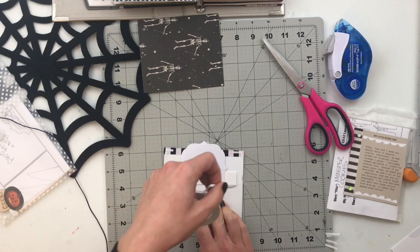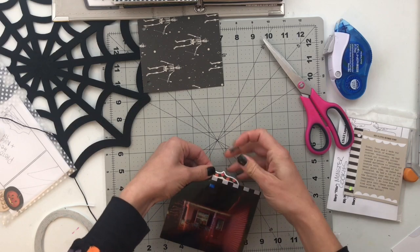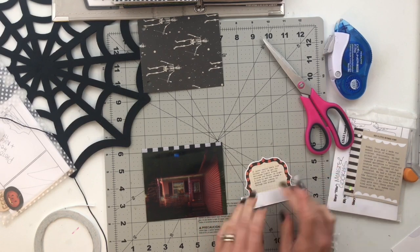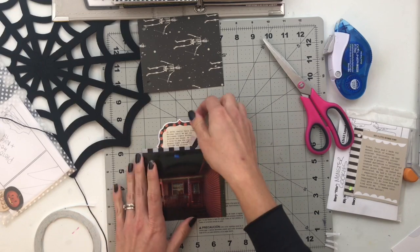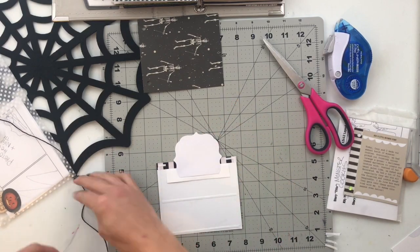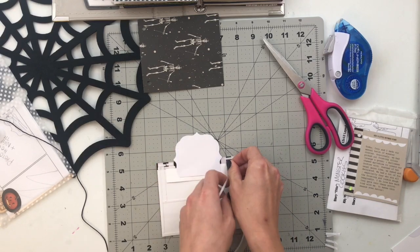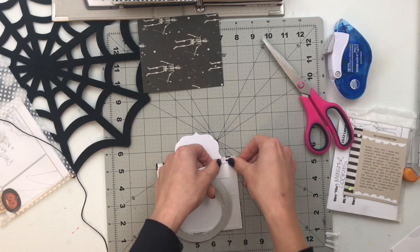I wanted to create a way to pull the journaling spot out from the top but have it not come all the way out. So I attached a piece of cardstock to the bottom of the journaling spot — I attached it a little too high so I need to readjust — and cut it so the cardstock piece is longer than the journaling spot. On the back side I add adhesive to the two sides and the bottom where the pocket is not, and when it's pushed all the way down I positioned it where I wanted it to stop inside the pocket.